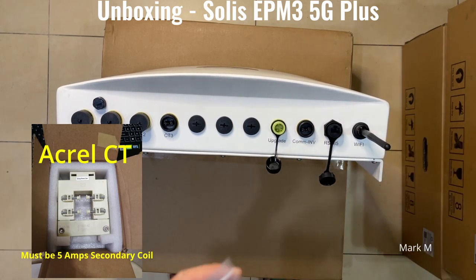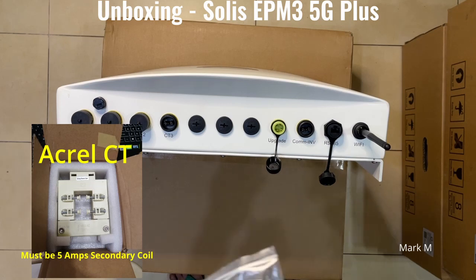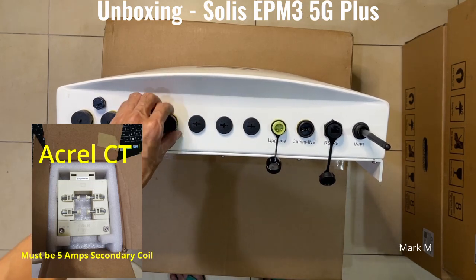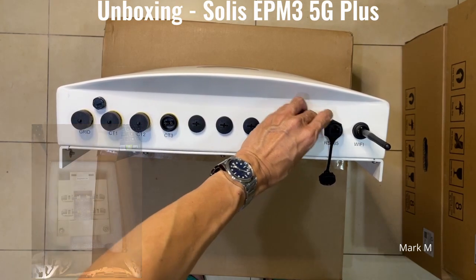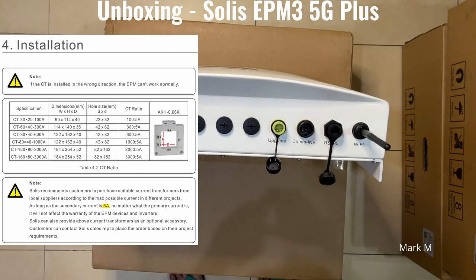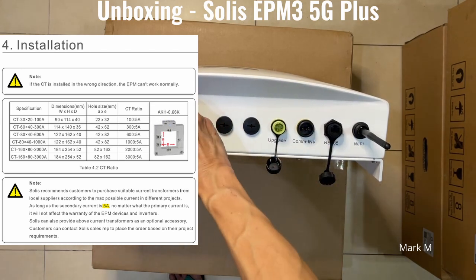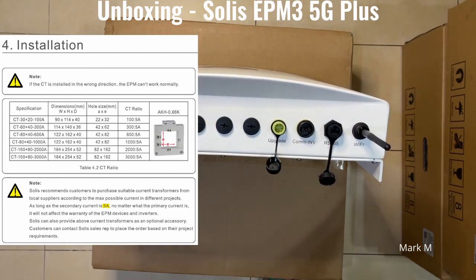The APM does not come with a current transformer, so when you order it, you need to inform your vendor or seller that you need a CT or current transformer. A sample of what you need is shown here.